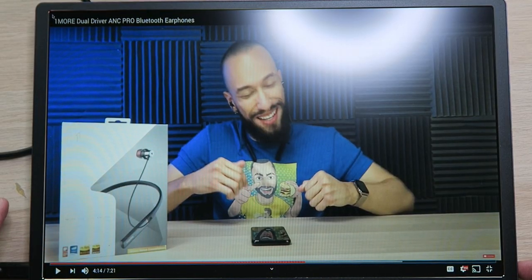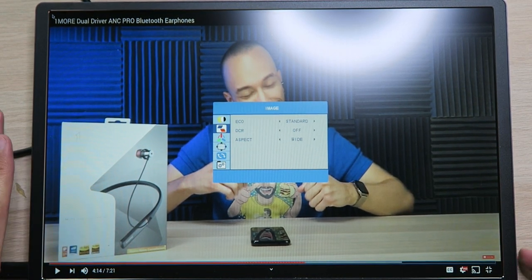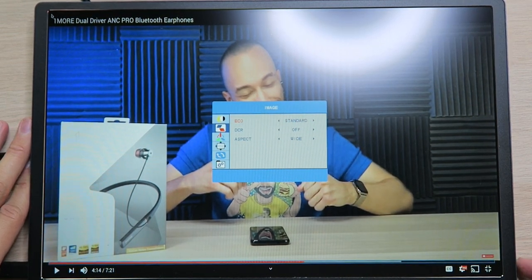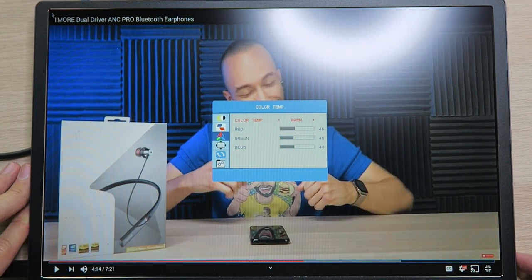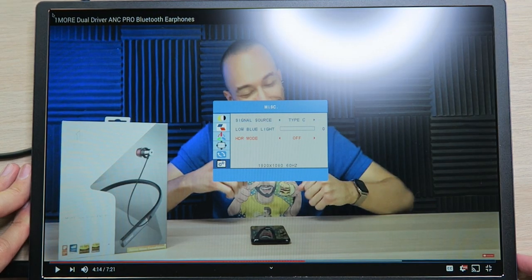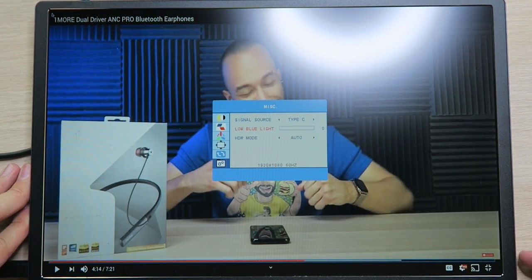That right there already extends your workspace beyond what you originally had. As far as settings, just hold the side button and the menu pops up — you can adjust brightness, contrast, black level, and sharpness. You can change eco mode, aspect ratio (wide or 4:3), color temperature (manually, warm, or cool), language, OSD timer transparency, signal source (Type-C or HDMI), and you can turn HDR mode on and off — let's leave it on auto.